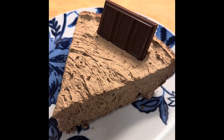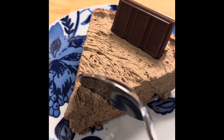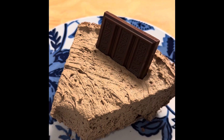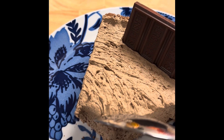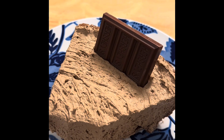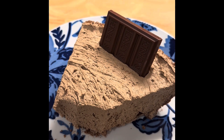I just want to be cute and garnish it with a little piece of chocolate, but you know, it's not necessary. This is delicious! Very easy, very simple. Don't forget to subscribe to my channel — thank you all for watching, bye-bye!